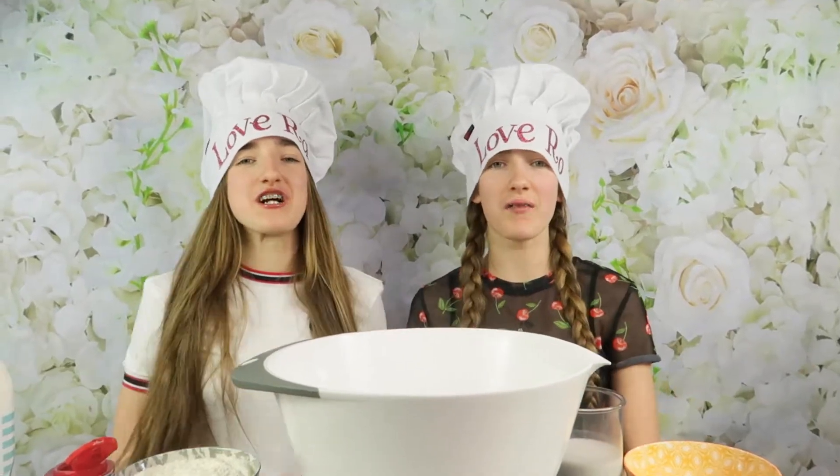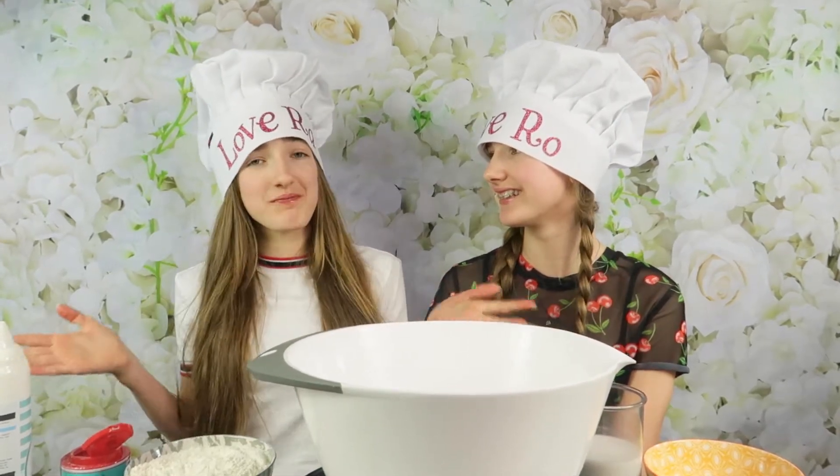Hi guys! Welcome back to our channel. So it is February, one of our favourite months of the year, because that means we get to mess around with Valentine's Day and Pancake Day.